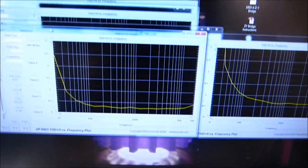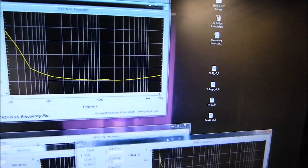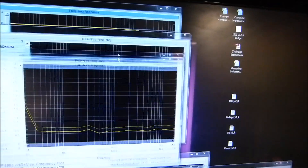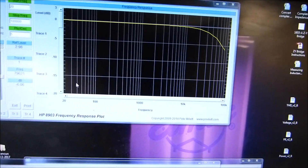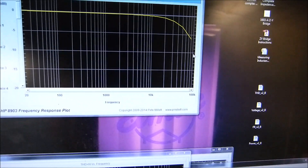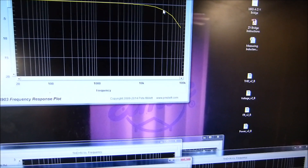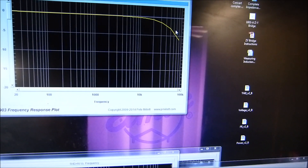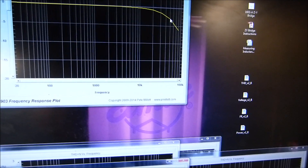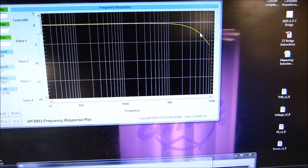I'll just show you some saved scans. Somebody said these don't perform well at high frequencies — well, here's the frequency scan from 20 Hz to 100 kHz. It's down less than 2 dB at 100 kHz. The 3 dB point is at about 50 kHz. It has phenomenally wonderful highs — I think that's what makes it so charming.